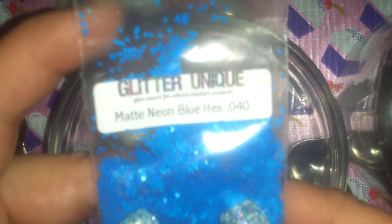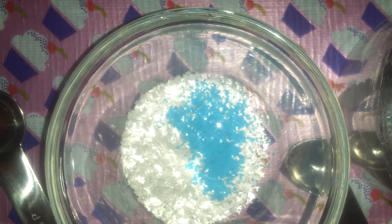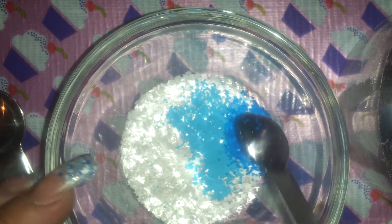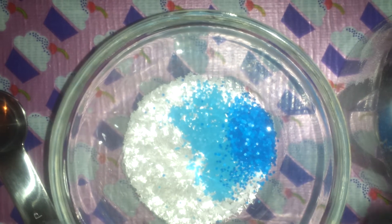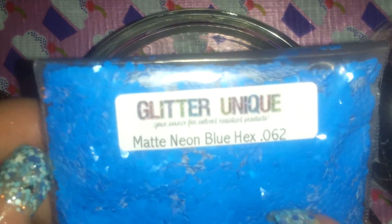This is Glitter Unique matte blue neon hexis, size 0.40 — just using a splash of blue in this. And last for the blue, I have matte neon blue hexis in a 0.62.